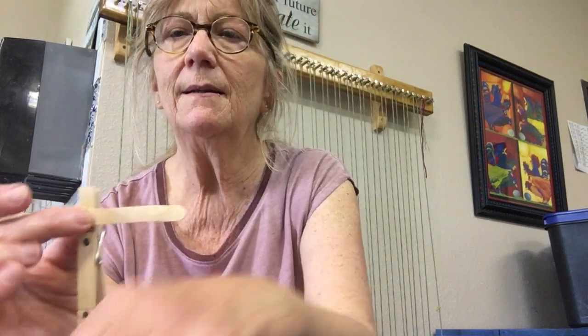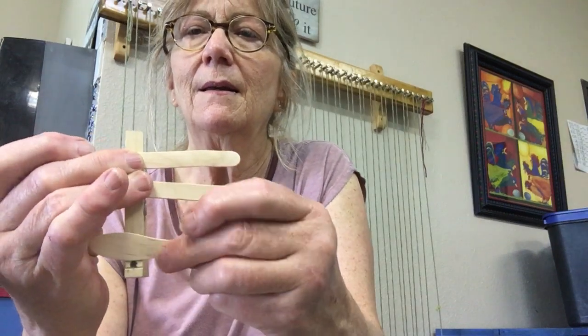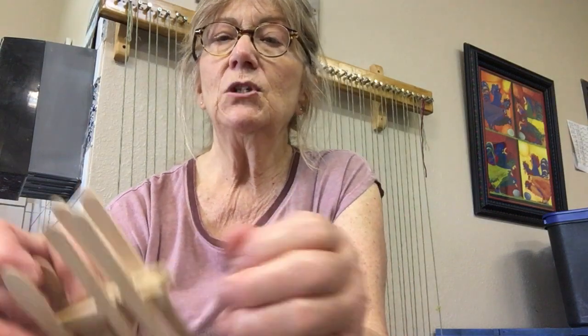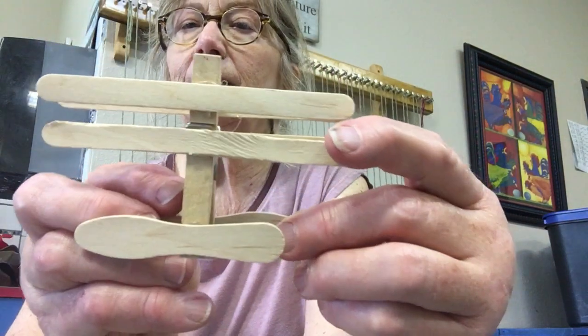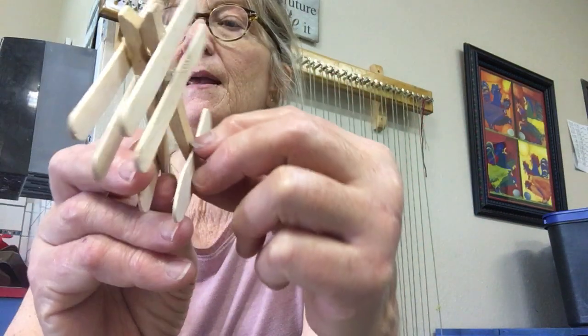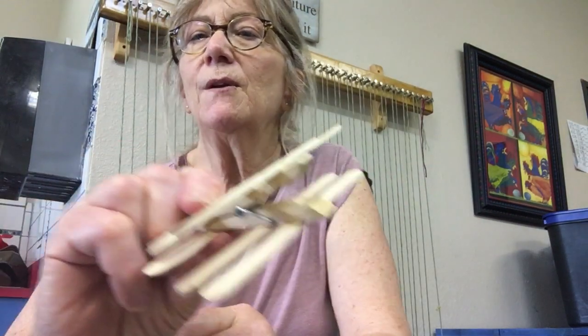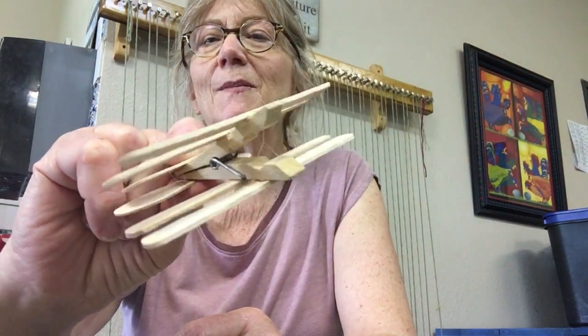On those dots, you're going to glue one of the pieces here and one of the pieces there. Down here is the shorter one, and you just center it. Then you flip it over and do the same thing on the other side. As you can see on this one, there's one, two, the short one at the bottom, and on the other side, the exact same. Once you have this done, it's really cool — it still opens up, so you can still use it as a clothespin.